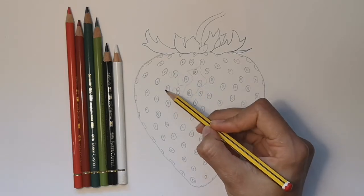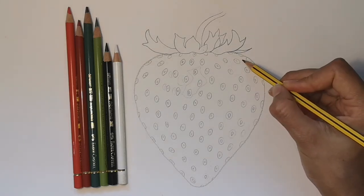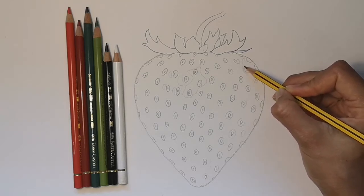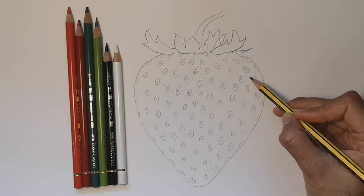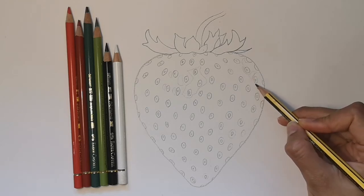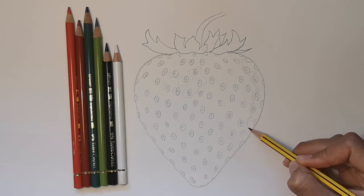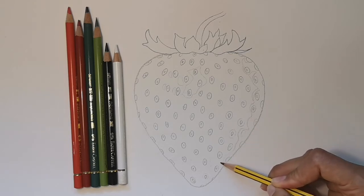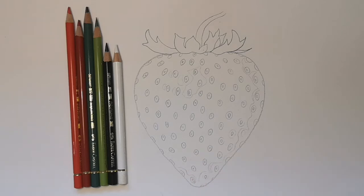Sometimes you can see this better if you fuzz your eyes by putting your eyelids close together. On my strawberry, there's also a layer of light reflecting off the right hand side of it. So I'm carefully drawing round that shape too, so that I remember that this light bit is going to be a much lighter red — almost pinky red.